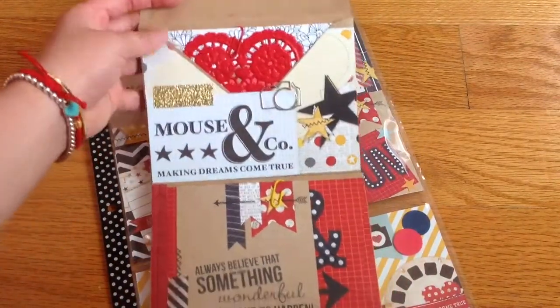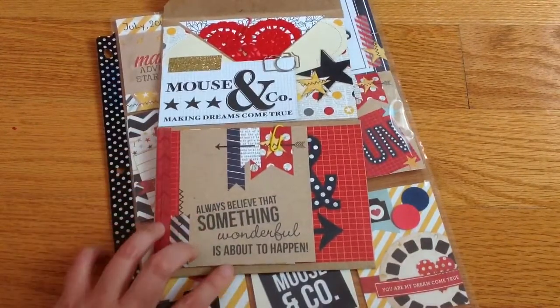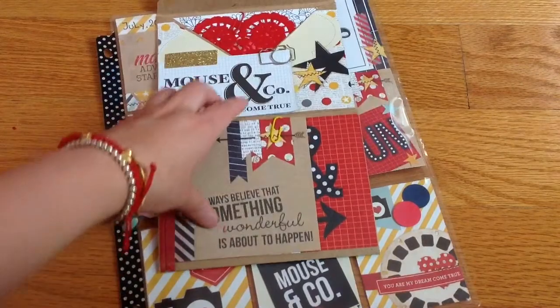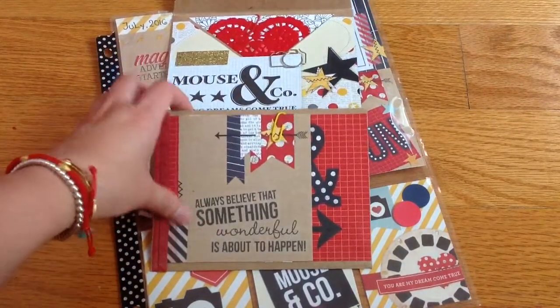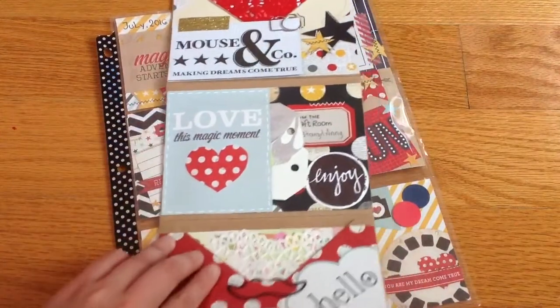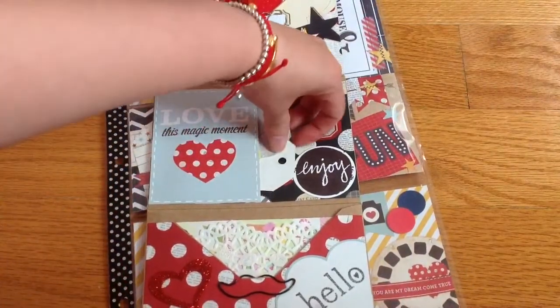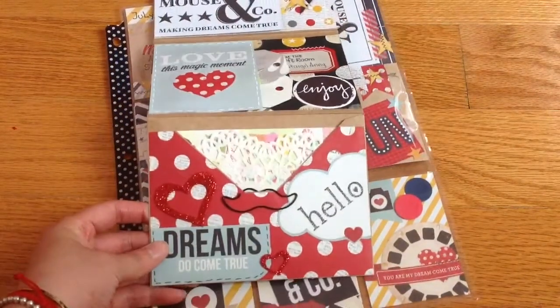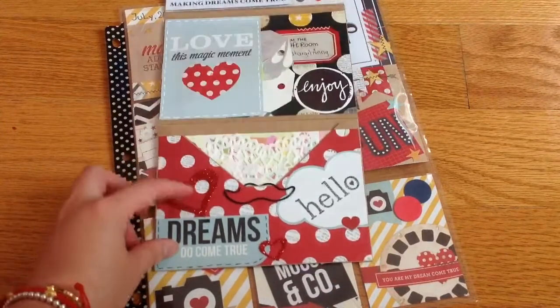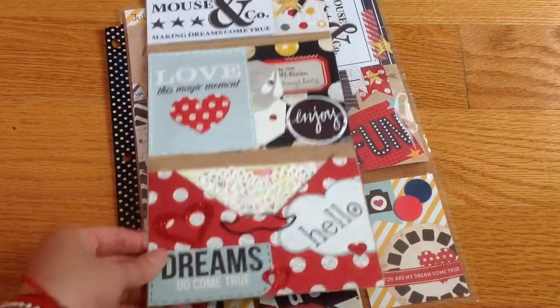When you open it up, inside I put some coloring pages. There's something with a paper clip — you can flip it open. I have some information in there that I'm not going to show. Flip it open more and there's a little pocket where I put some washi tape samples. At the bottom I put some stickers decorated with mustaches and 'hello.'